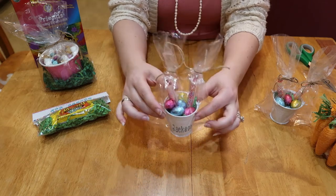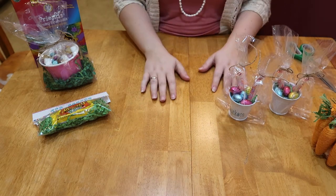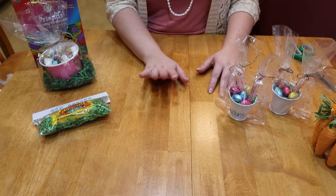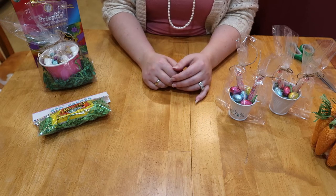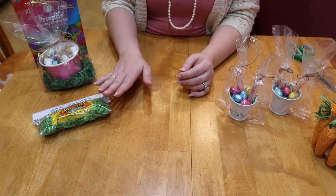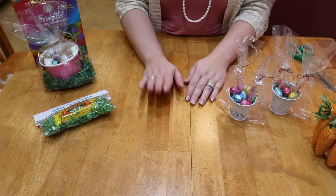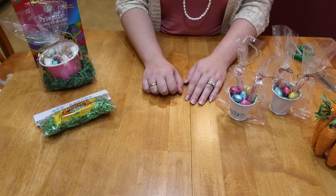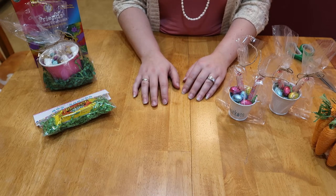This is just real simple stuff — a lot of Dollar Tree products. I will say, for the candies, if you're going to do a large amount, definitely go to Walmart or Target and buy a bigger bag — you'll get more for your money. I'll have some printables available for you; I'm still working on some things. If you like this video, don't forget to subscribe to the channel — I'd love to have you as part of our little family. Give me a thumbs up so I know you like it, and I'll continue to do more videos like this. Thank you so much for watching and have a great day!